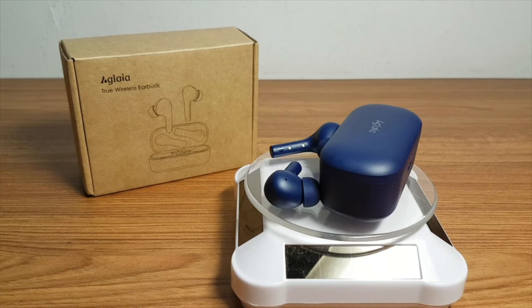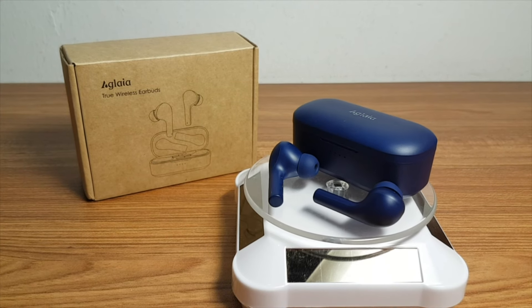If you would like to find out more about these earbuds, check out the link in the description. Thank you for watching.